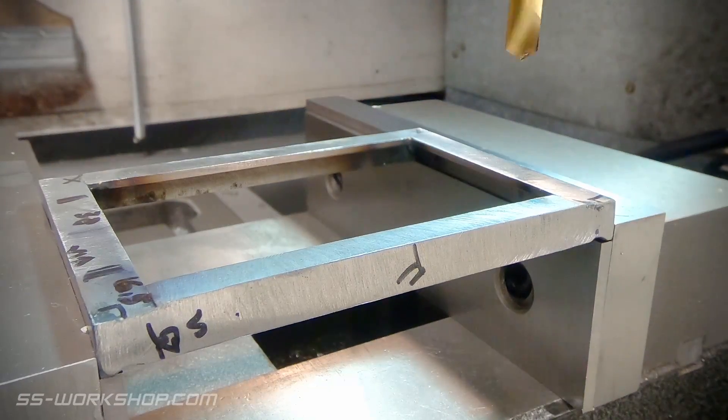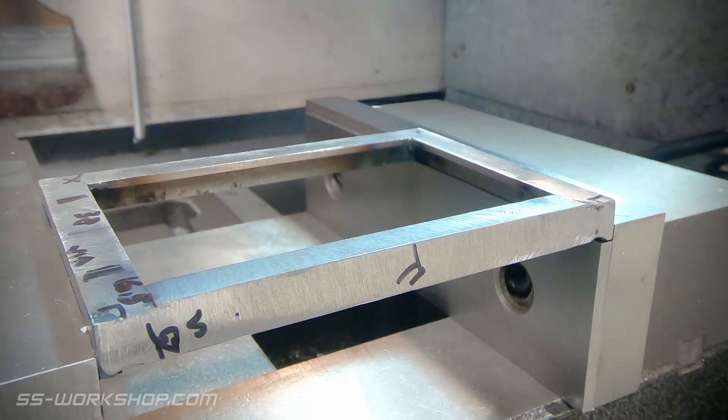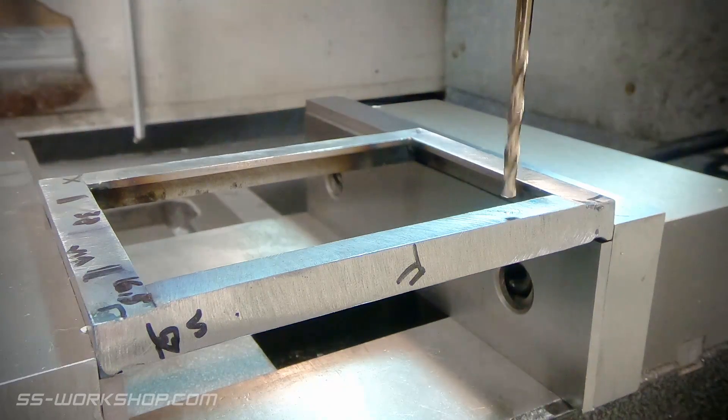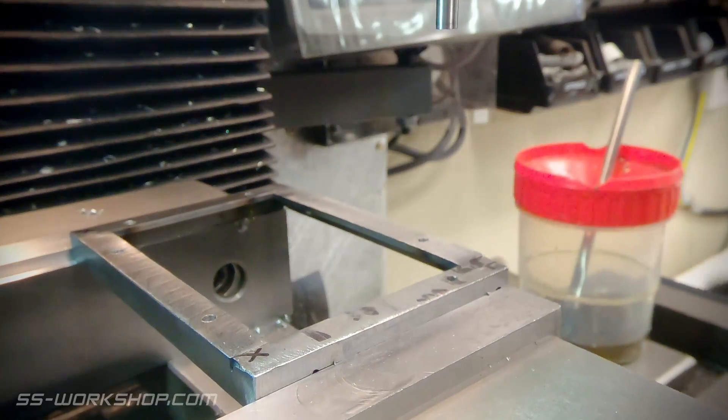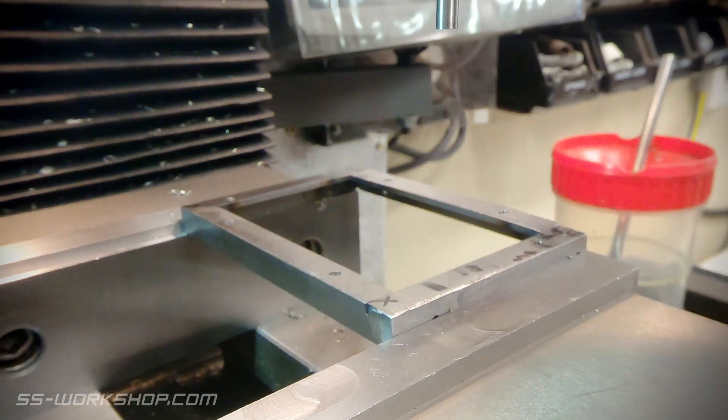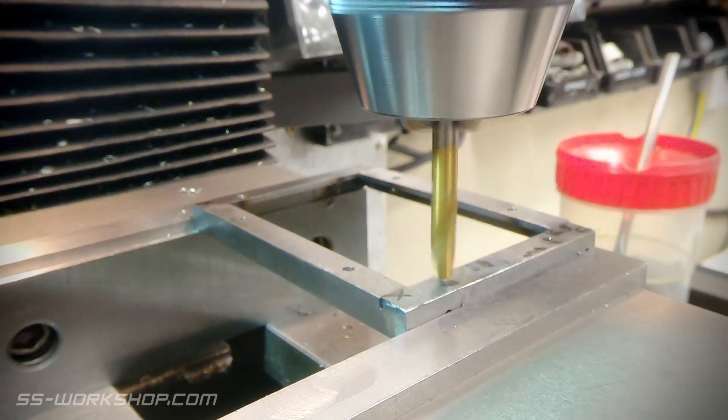Once the welds were complete I gave the frame a quick clean up with a file and then it was off to the mill to drill some holes. I'm doing these after the frame was welded to ensure they're accurate in relation to each other, as there were previously four separate parts. There are also some threaded holes here for some additional angles to be bolted on.